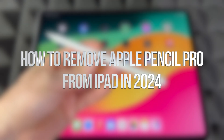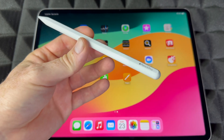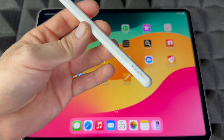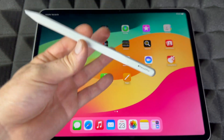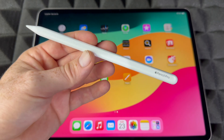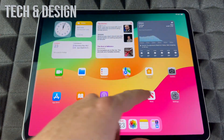Hey guys, no matter which iPad you have, if it's synced up with your Apple Pencil Pro — and this goes with any Apple Pencil by the way, not just the Pro — to unsync it from your iPad it's actually extremely easy. Just don't have it hooked up or charging while doing this, just have it on the side. Then go into your Settings.